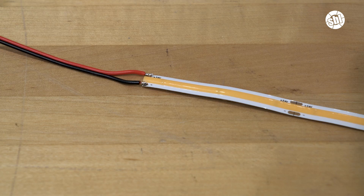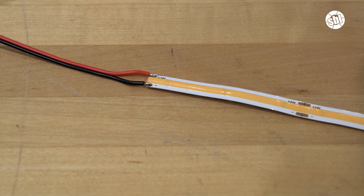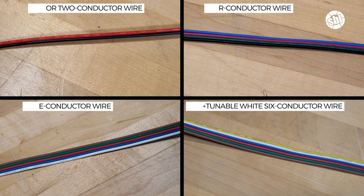If you're connecting your LED strip light to power wire, verify in advance that you have the correct wire. For single color LED strips, you'll use a two conductor wire. RGB takes a four conductor wire, RGBW a five conductor wire, and if you have RGB plus tunable white, you'll need a six conductor wire.